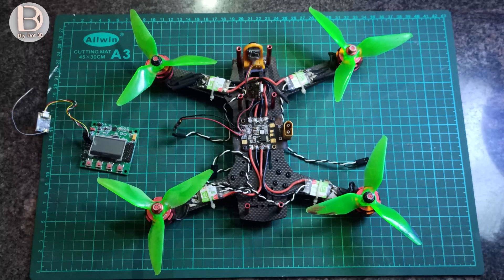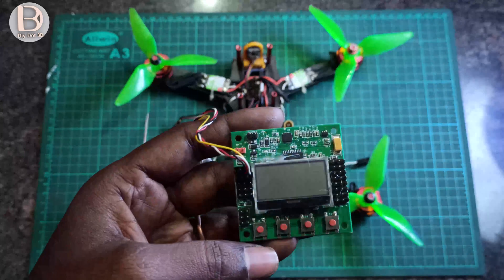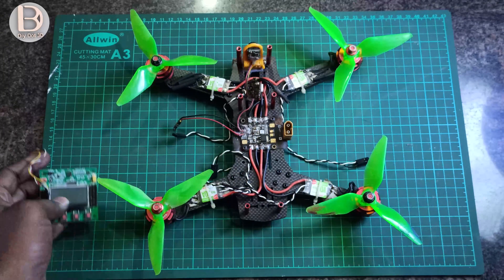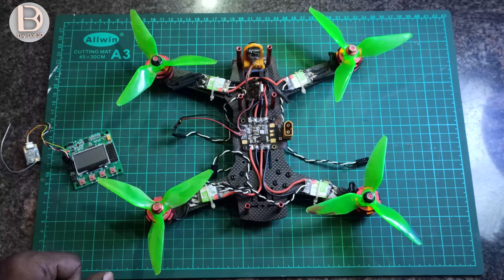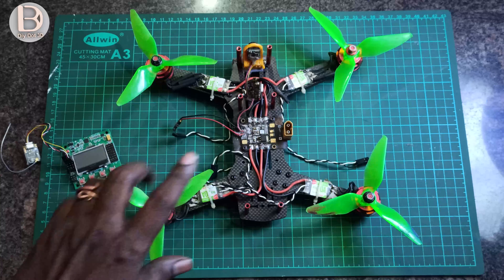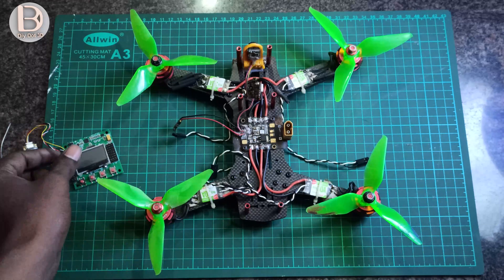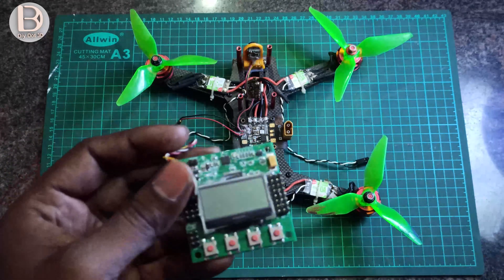Hi all, welcome to Dior 3D Tech YouTube channel. In today's video, I want to try the KK2.1.5 board on this racing quad. If you didn't see my racing quad build, I'll leave the links in the description. This is the racing quad I previously built, and I want to see how it will fly with this board.